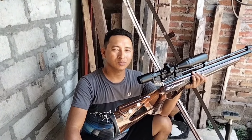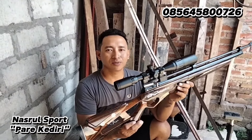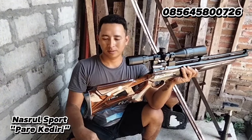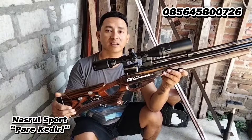Assalamualaikum warahmatullahi wabarakatuh, salam satu laras dari Nasrur Spot yang ada di Pare Kediri. Alhamdulillah, ini pesanan Bapak Niftakul Jamil yang ada di Situbulu. Ini motifnya motif lorek.